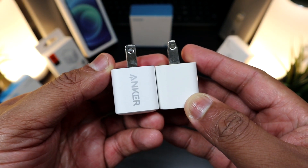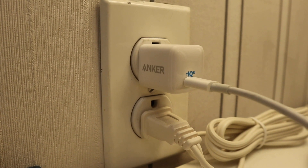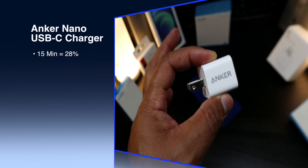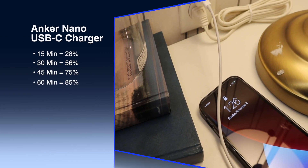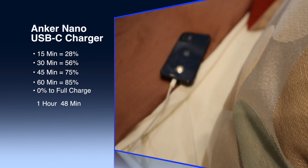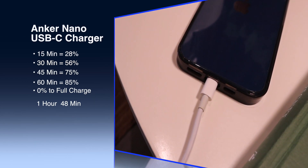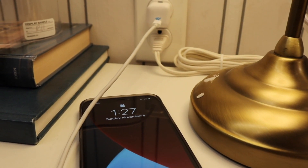The Anker Nano is almost the exact same size as the standard 5-watt charger but packs 18 watts. It comes in at $21.99. Within 15 minutes you're at 28%, within 30 minutes you're at 56%, and within 45 minutes you're at 75%. Once it reaches 80% it slows down — at a full hour you're at 85%, and zero to full takes one hour and 48 minutes.